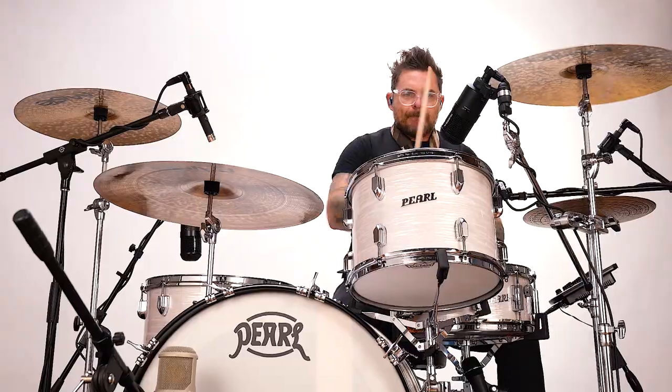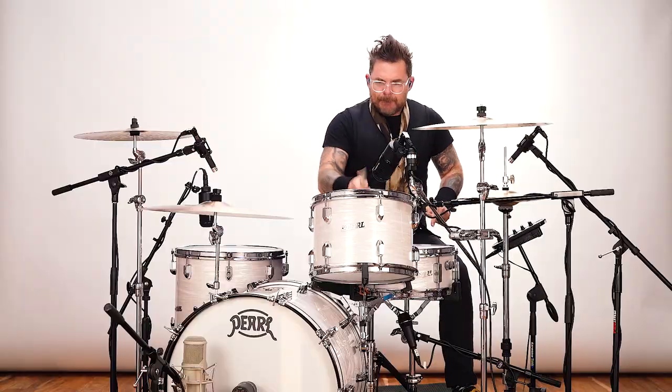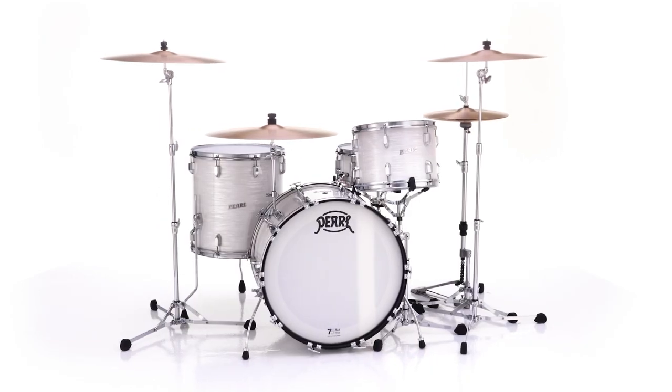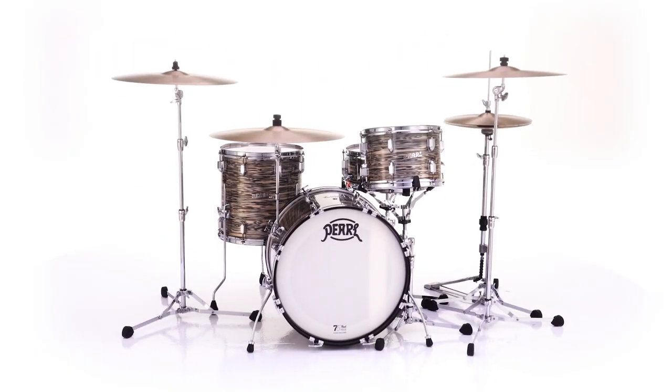To celebrate 75 years and the revival of their founding sound, Pearl is bringing back their classic President Series in a choice of two anniversary edition shell recipes: limited production President Series Phenolic and President Series Deluxe.